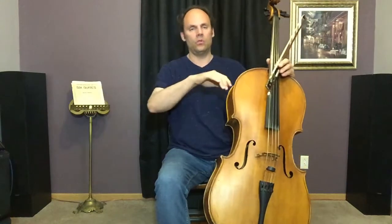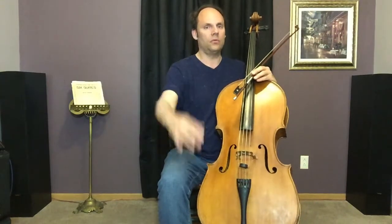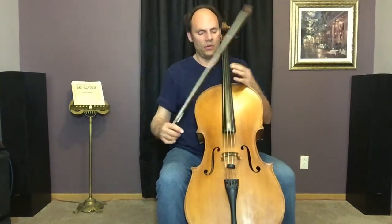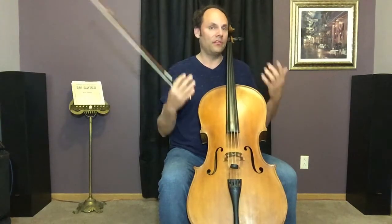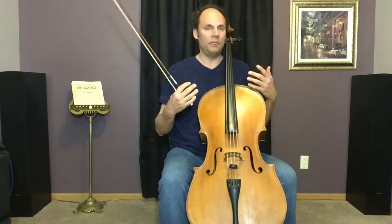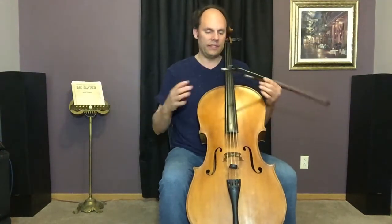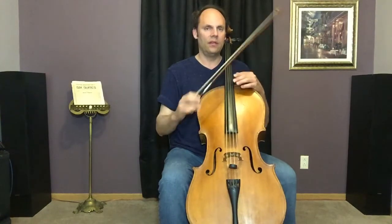When you're balanced yet stable — feet flat on the floor — and you move your arm back and forth without tightening your body, it's going to react and move. You might notice that a well-balanced violinist, cellist, or bassist has these reactions. It's one of Newton's laws: every action produces an equal and opposite reaction. You can see that in a balanced posture.